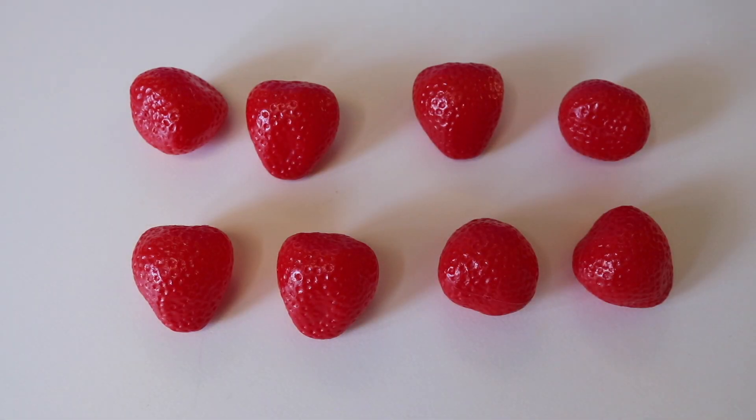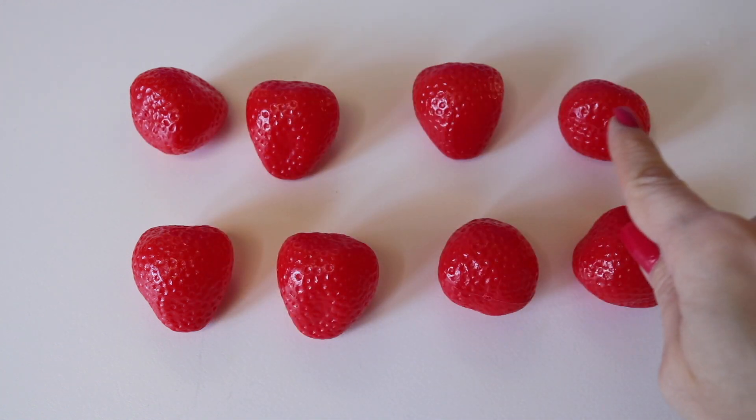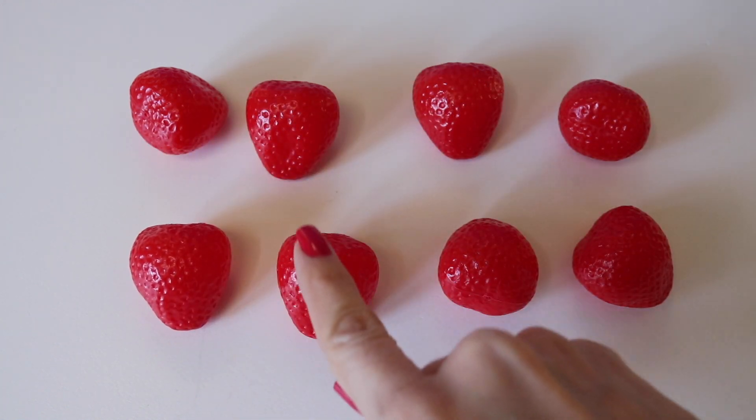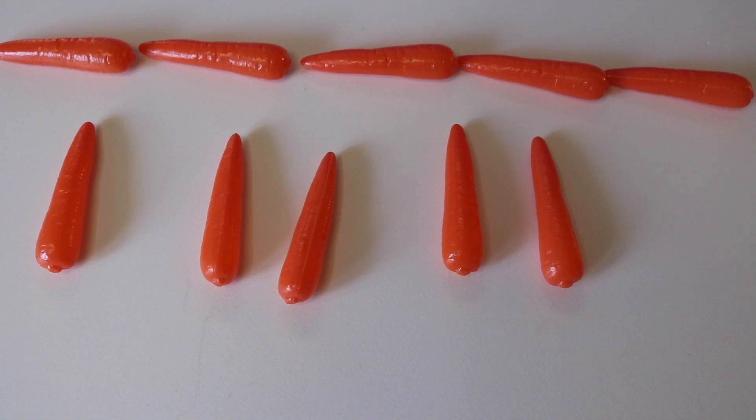How many strawberries do I have here? One, two, three, four, five, six, seven, eight. Eight strawberries.